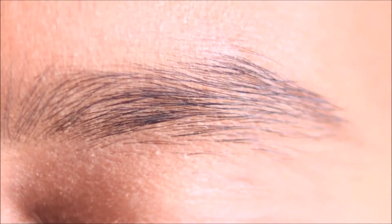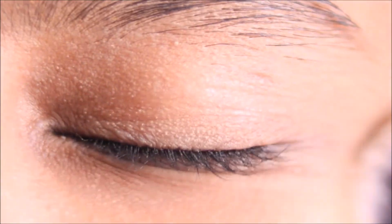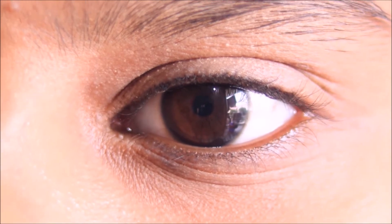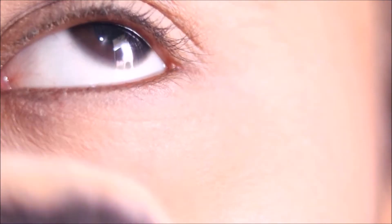This is tip number one. You can remove oil from your eyelid and under eyes. Wipe out the eyelid and under-eye area to prep for eye makeup.